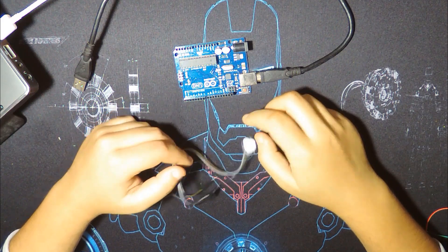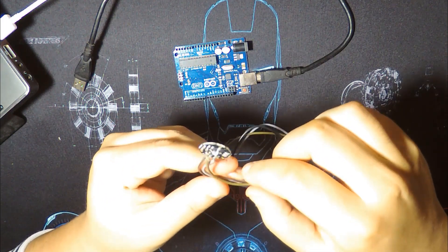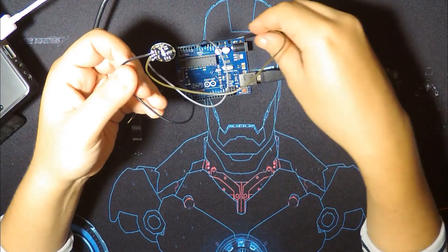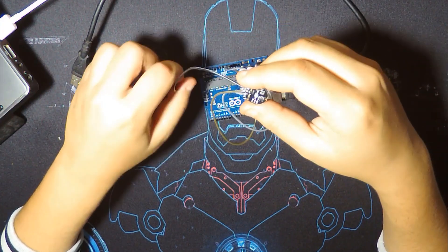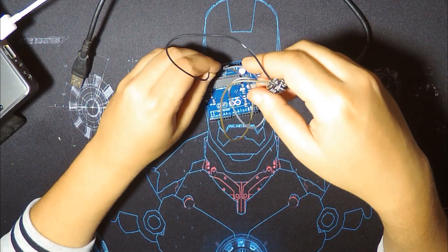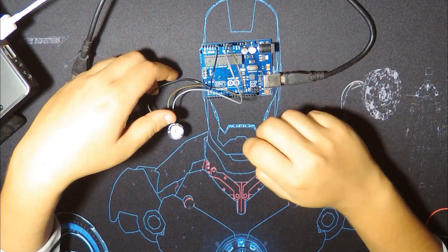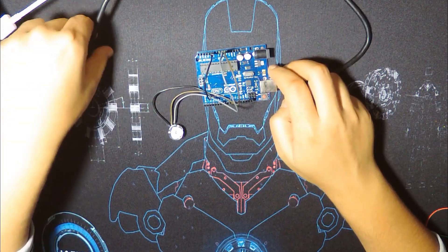Let's go to the wiring now — it's very simple. The pin names are written on the module: the minus pin is for ground, the plus pin is for 5V or 3.3V (it works with both), and the signal pin goes to an analog pin — we're going to use A0. This sensor is very sensitive, so it's better not to use a breadboard; wire it directly. Now let's wire it to the Arduino board.